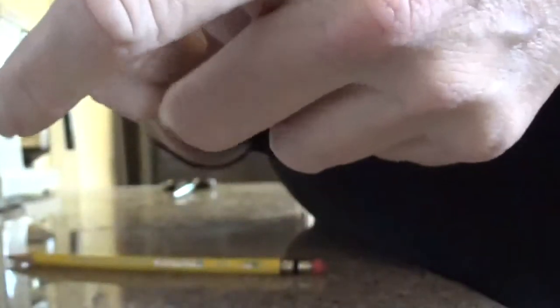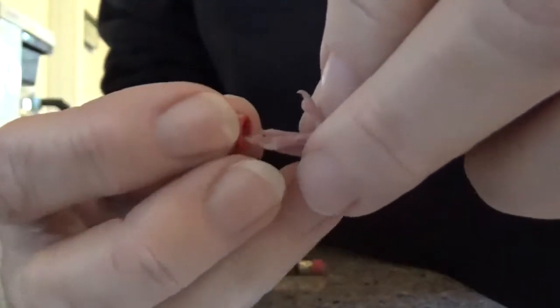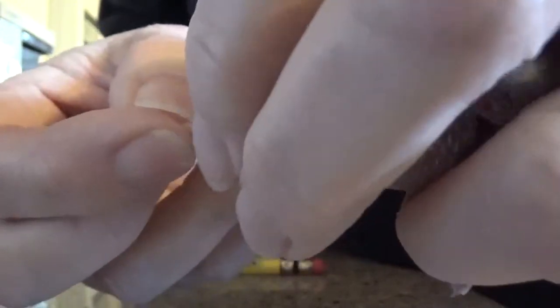He moved. Come here. Give me that foot. We've got to get the three big toes through the little band. Push it down. The little toe is going to get stuck, and we're going to pull it out with the tip of a pencil. Like so.